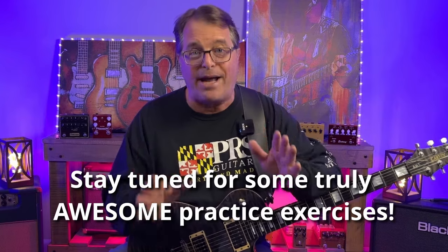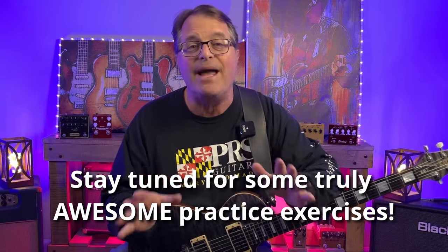I can't wait to show you this technique, and I'm going to show you some of the most useful and practical ways to practice that you may have ever seen. So let's get in there and play some guitar. Now before I tell you exactly what we're going to be learning today, I want to play something for you to demonstrate and see if you can hear the difference.